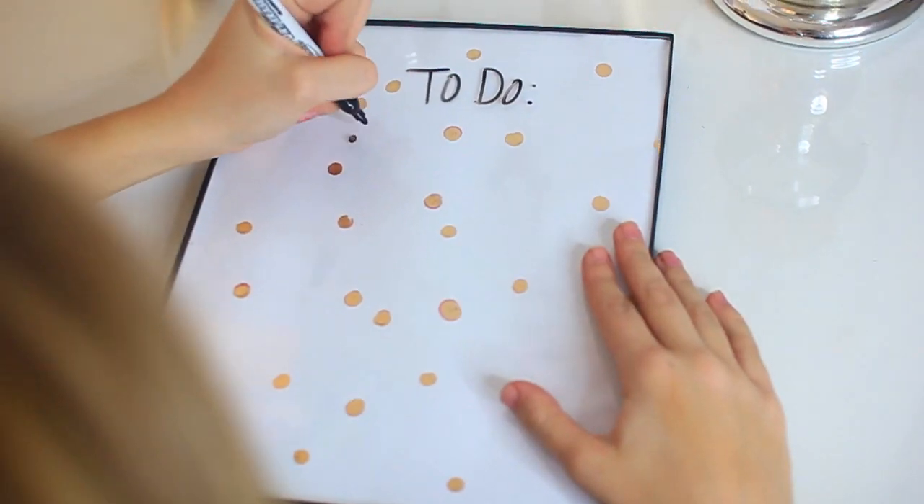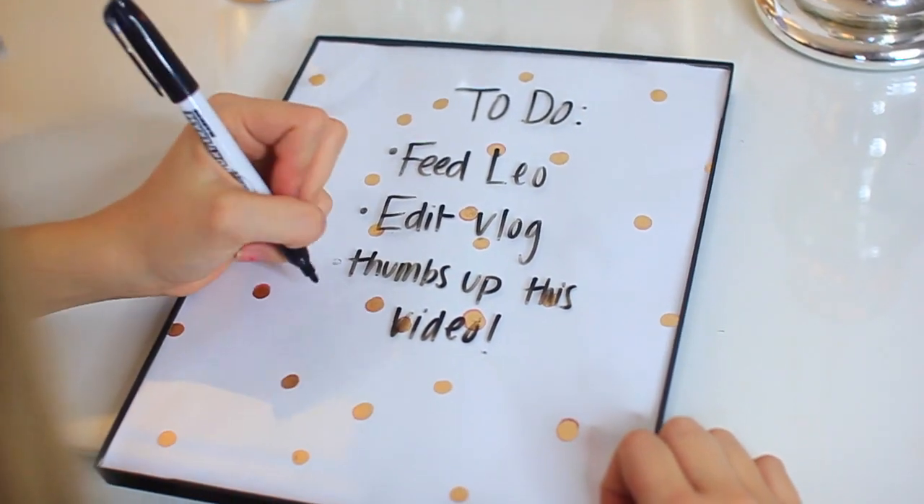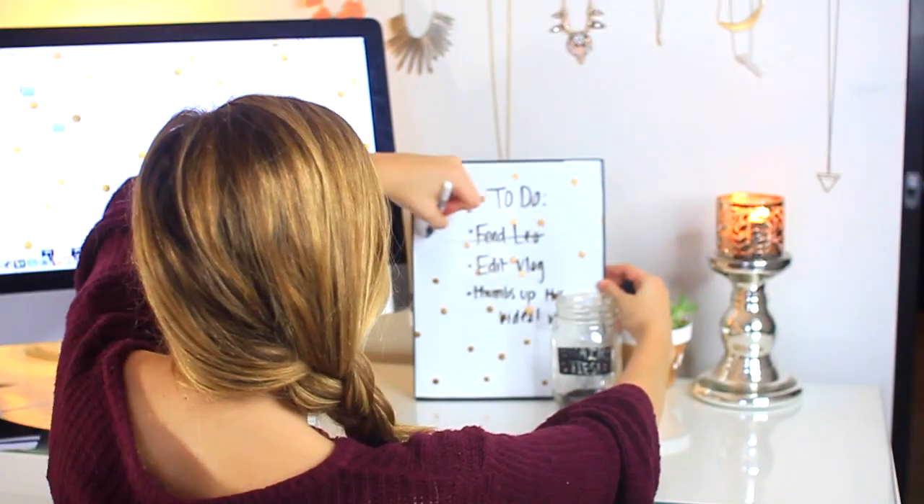The glass works as a whiteboard so you can just write things to do on it. I wrote that you should thumbs up this video, because you should totally do that right now.